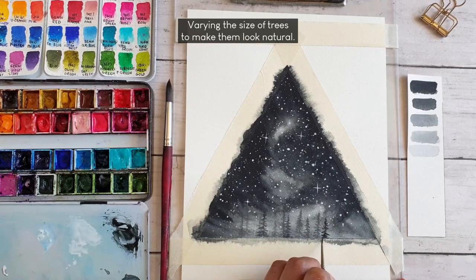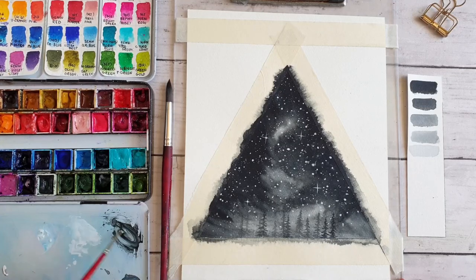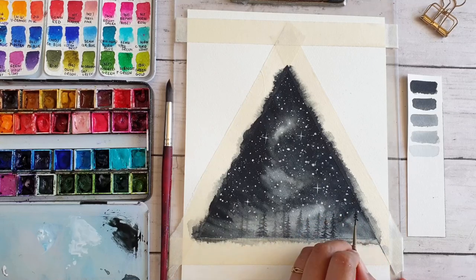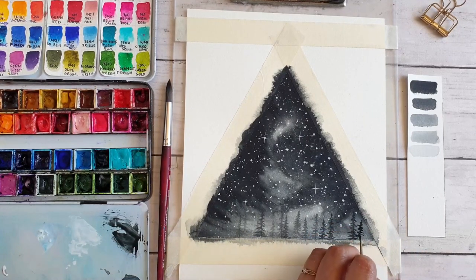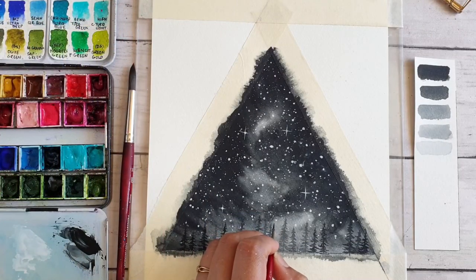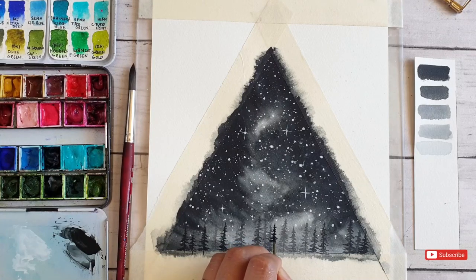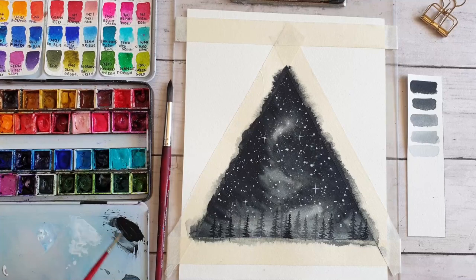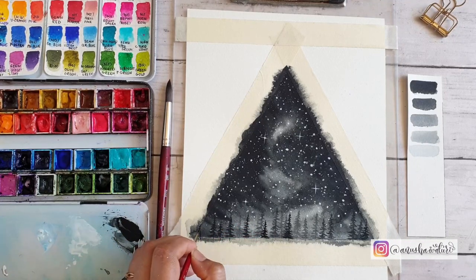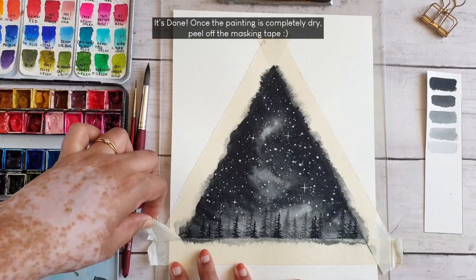I am varying the sizes of the trees to make them look more natural. Once I finish painting the pine trees, I let the paint completely dry before peeling off the masking tape.